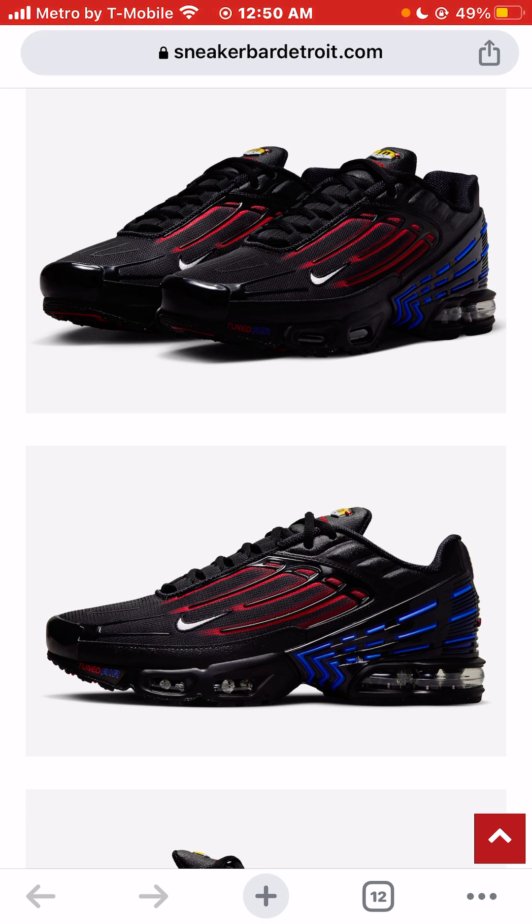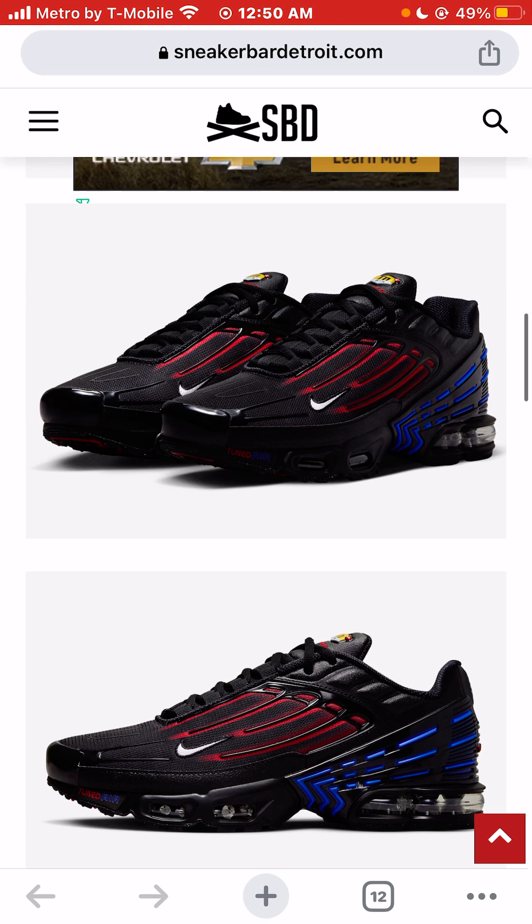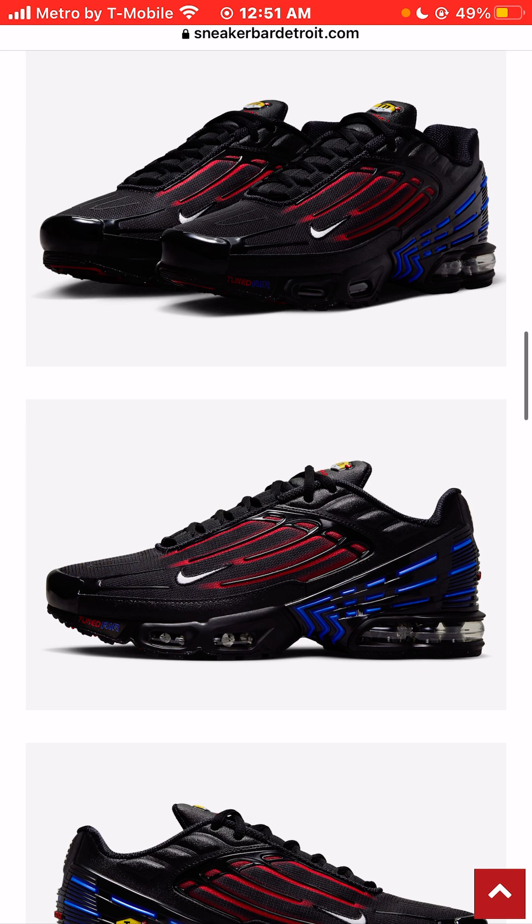I would say 100% yes. I like these sneakers a lot. I like the silhouette. I have no complaints. I wouldn't change the laces — I like the black laces. I wouldn't change them to blue or red laces. Maybe some red and black laces, but I like the black laces and would keep them. All things being equal, I would definitely, definitely buy these sneakers. Probably one of my favorite sneaker releases we've seen so far in 2023.